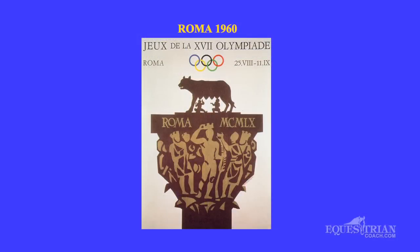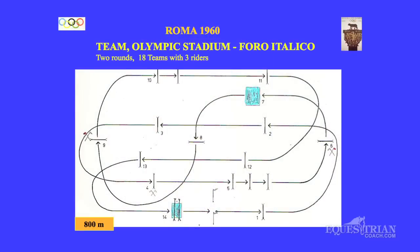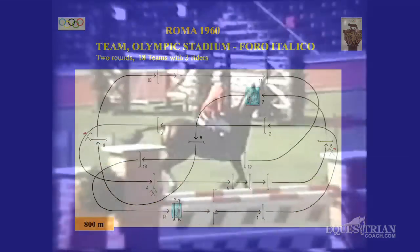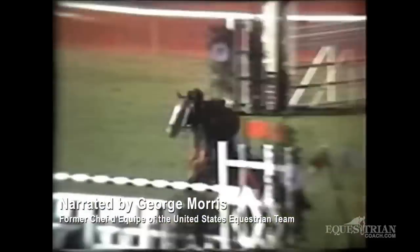Here we see the poster of the 1960 Olympic Games in Rome — the Nation's Cup course. If it says Olympic Stadium, that's where the Nation's Cup was, which this is, versus the individual competition, which was in the Piazza di Siena.